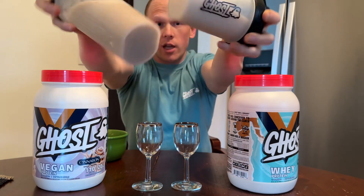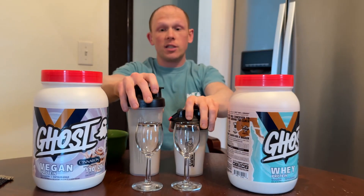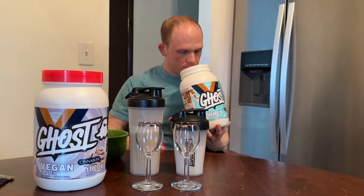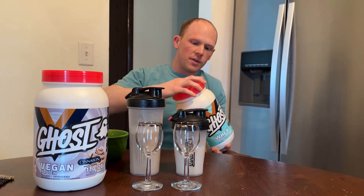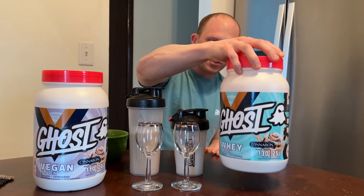As you can see, mixability-wise there are really no particles, no floaties — nothing like that. This mixes really easily. One test — cinnamon goodness, just like getting a fresh cinnamon bun from Cinnabon.